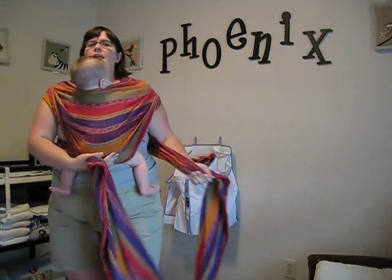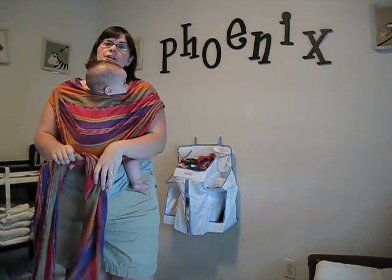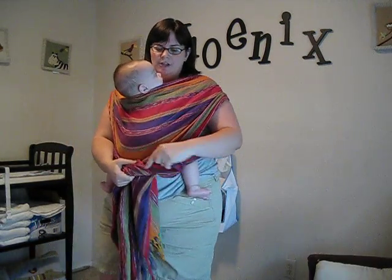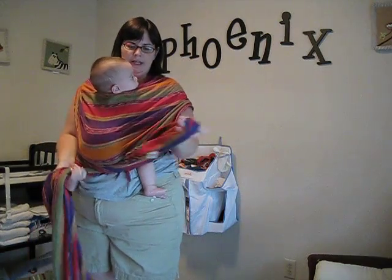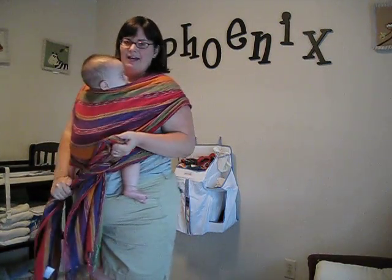Just tighten that up, give a little bounce, and make sure that material is right under his bum. And then you're done. If you want to stop here, you can do a knot under your baby's bottom, and your hands are free.